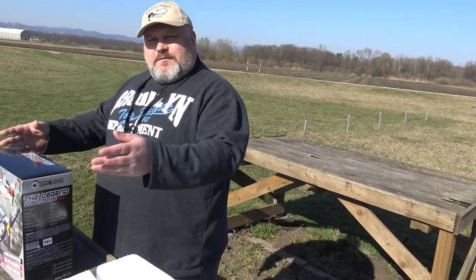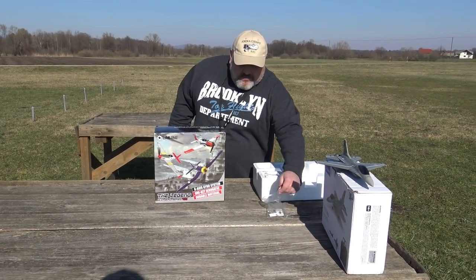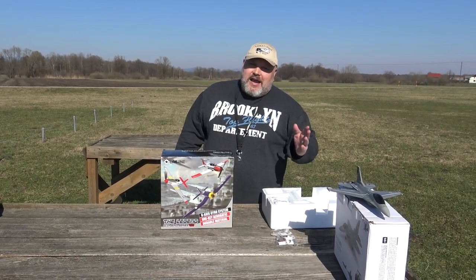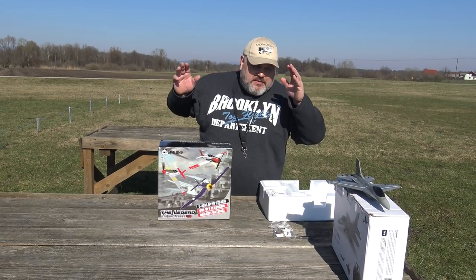Today after this filming I will have fun with this because I have already checked — with a single small battery like this, I can fly at least 10 minutes. Can you imagine? Well, it says 15 on the box. I was flying 10 and just landed because it became silly.